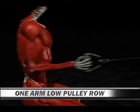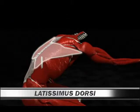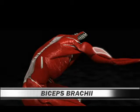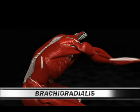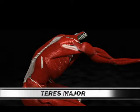Number 109: One arm low pulley row. Primary muscle: latissimus dorsi. Secondary muscles: rhomboids, biceps brachii, brachialis, brachioradialis, trapezius middle, deltoid posterior, teres major.